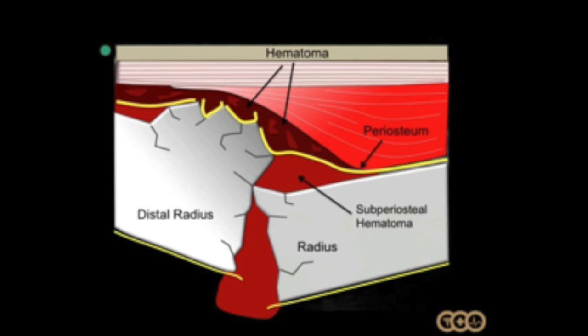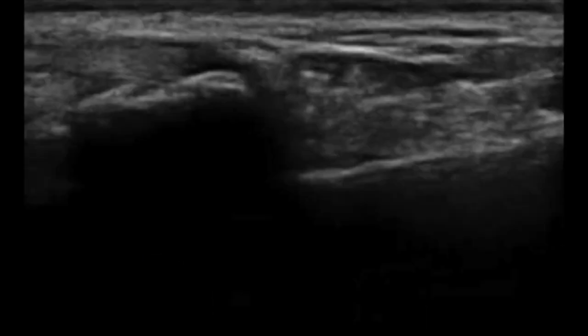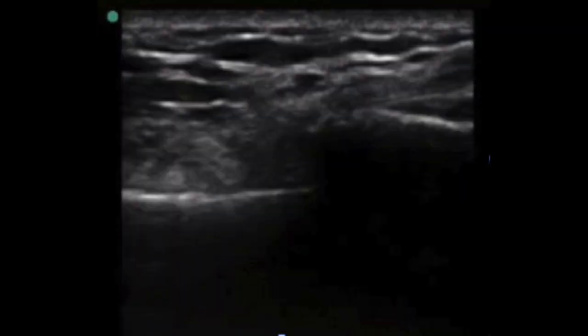This is a graphic representation of a distal radius fracture with hematoma formation. With a needle you're trying to enter the periosteal layer to get into the hematoma site to inject about 10 mils of 1% lidocaine. In the next picture you'll see the ultrasound image that shows these fracture lines. You don't usually see the hematoma itself, however you can see the clear disruption of the periosteal layer and the bone cortex, and so it's quite easy to see on ultrasound in the long axis.